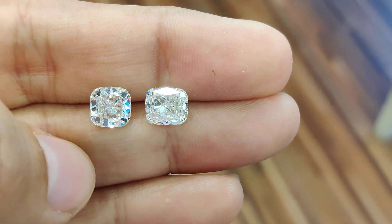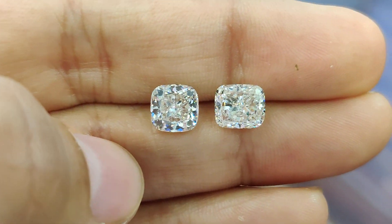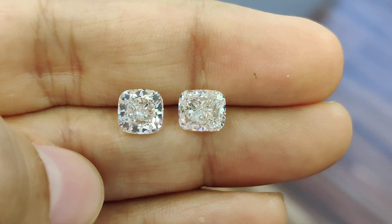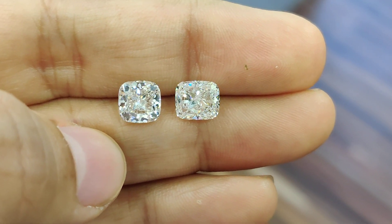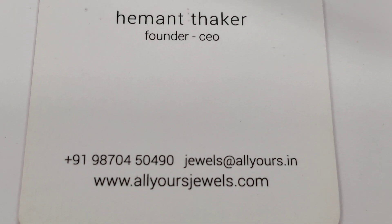We pay close attention to every detail to ensure the best diamond comes to you. For a small fee of ten dollars, I'm able to inspect every diamond directly from the wholesale market so that you buy better at the lowest price possible. If this interests you, reach out to me and I will guide you further. Thank you.